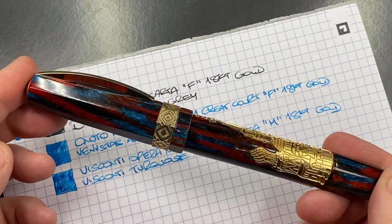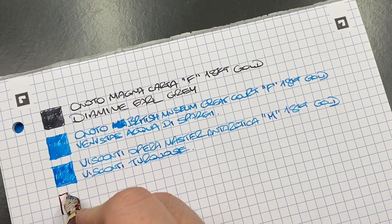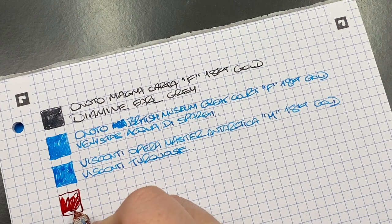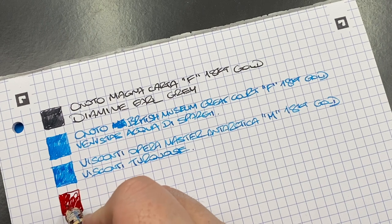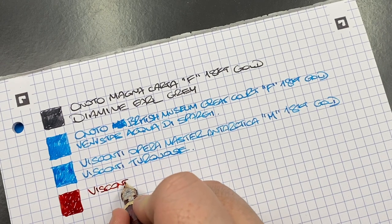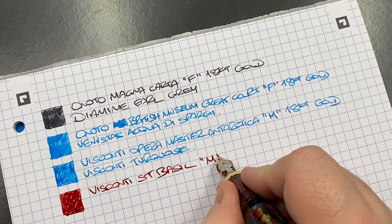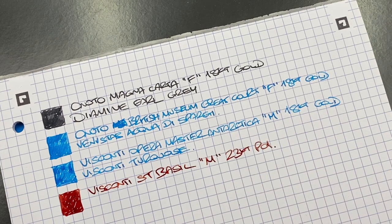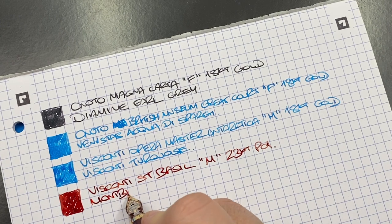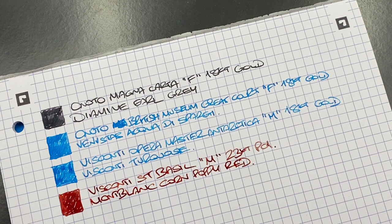The next pen is the Visconti St. Basil. This is a very, very wet writing nib — I really love it. This is the Visconti St. Basil with a medium 23-karat palladium nib. The ink is Montblanc Corn Poppy Red — a very nice color that flows beautifully in this pen, which is why I tend to ink it with that ink.